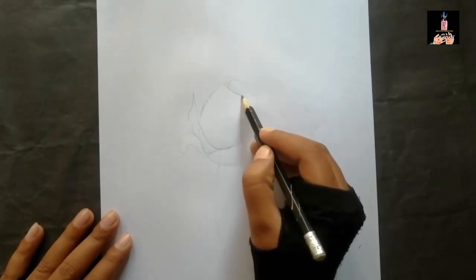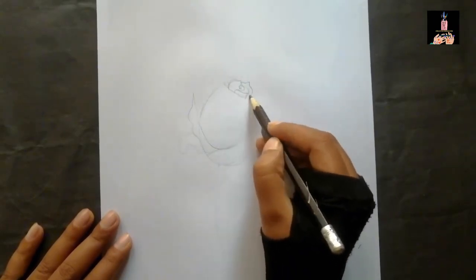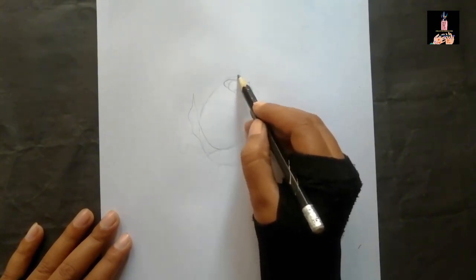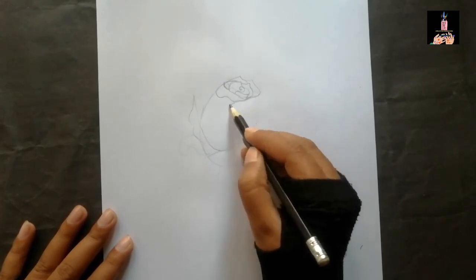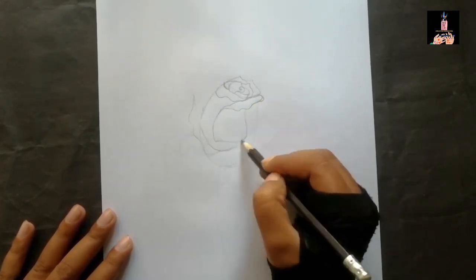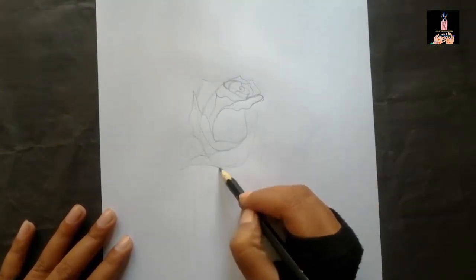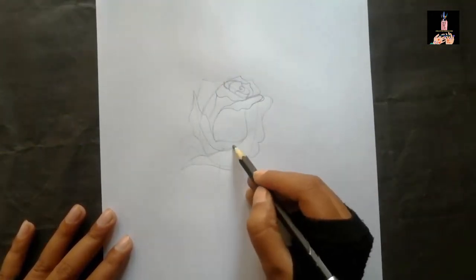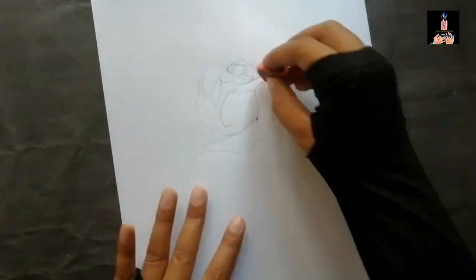First of all, I draw the oval shape to give a shape of this rose, and then I drew the details of its center. Then I tried to make the petals with sharp lines, and slowly I made all the petals around with the oval shape and completed the entire shape of the flower petals.